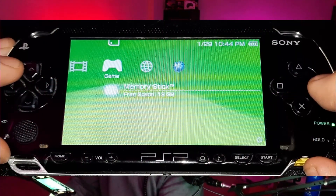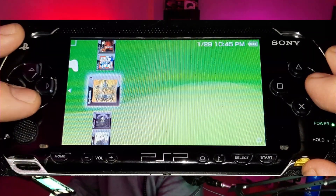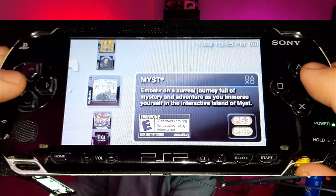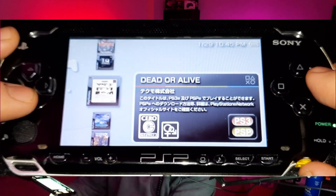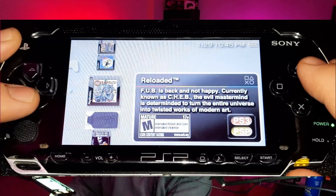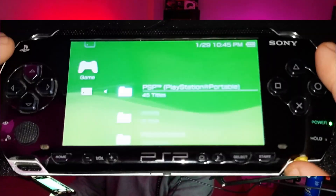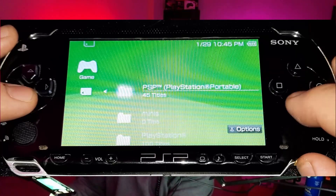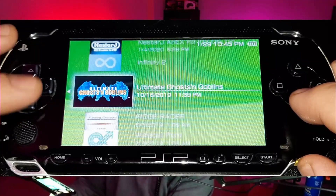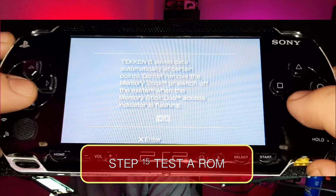There it is — these are all the games I included last time I made this mod. I even have Japanese games in here. If you hit triangle and then square you can group the content — I have 45 PSP games, 100 PlayStation games, and emulators too. Let's run Tekken 6 for example. Tekken 6 safe state — automatically. Yes, there it is.